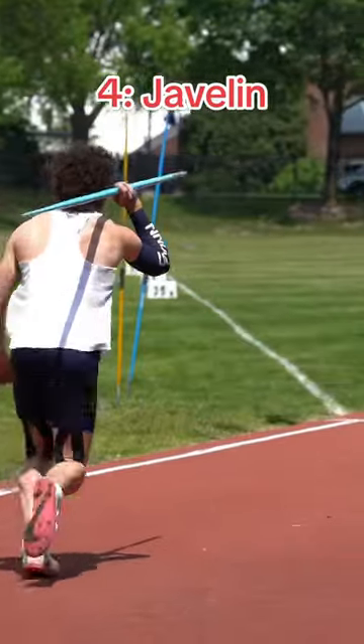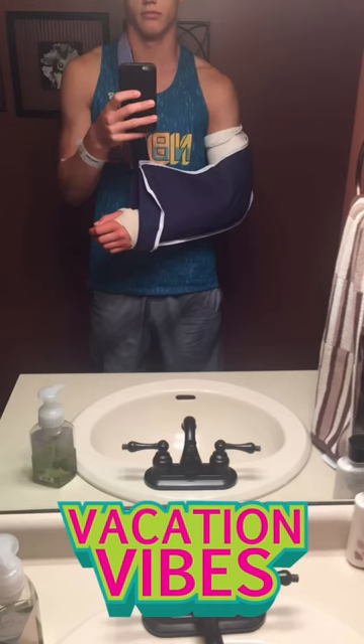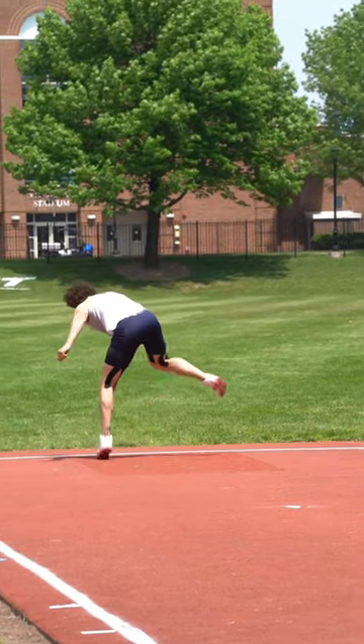After pole vault we made the transition to javelin. Coming off the Achilles it was tough getting back into this event. But one thing that made it easier was thinking about freshman year — I tore my UCL on my elbow and needed Tommy John surgery. I bounced back from that, so really I could do anything, except throw the right way.